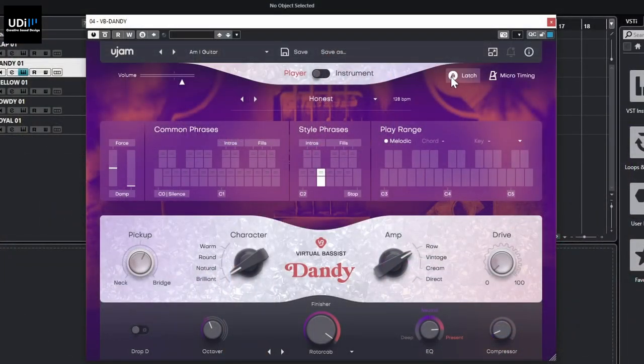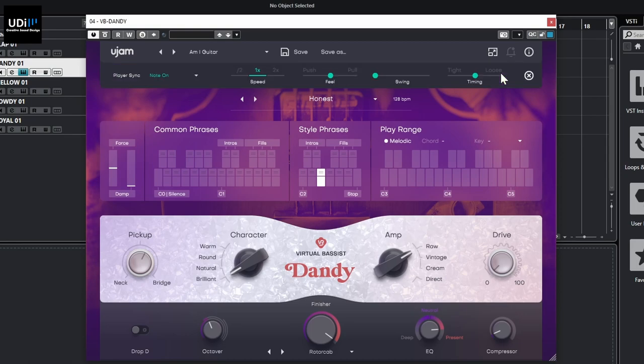There are some extra controls here: Latch, which locks in a phrase so clicking any key keeps it playing. We also have micro-tuning, speed control, Feel (push or pull), Swing, and Timing (tight or loose) — so you can humanize things. That covers Dandy; let's move to Mellow.